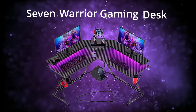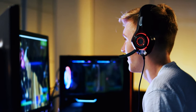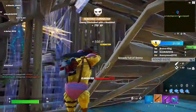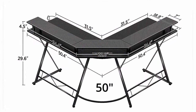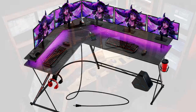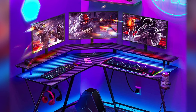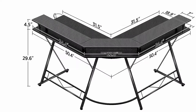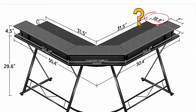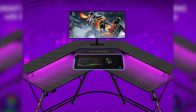The Seven Warrior Gaming Desk features a full wide-range monitor stand, allowing for an elevated gaming experience. It comes in a 50-inch or 58-inch option — with 58 inches, there's plenty of room for even five monitors. It also has a lot of extra space underneath. The dimensions are 50 by 19 by 30 inches. When you have a monitor stand, 19 inches of depth is more than enough for your keyboard and mouse.